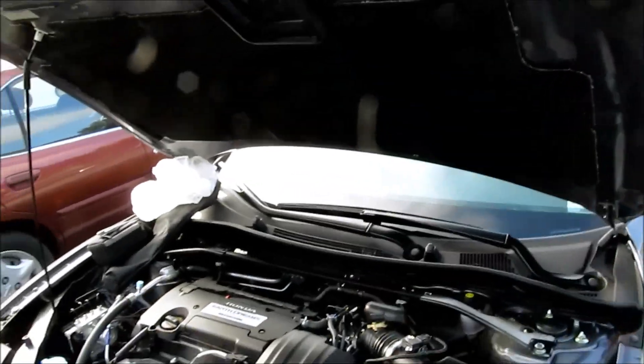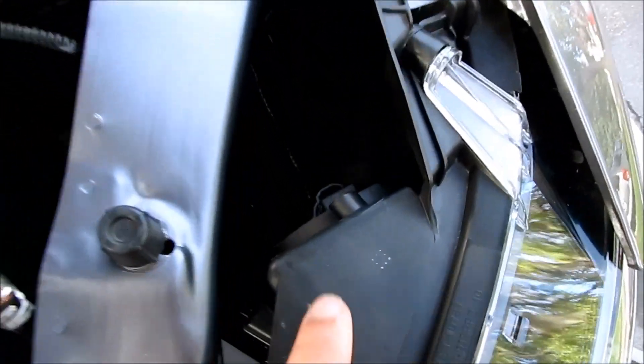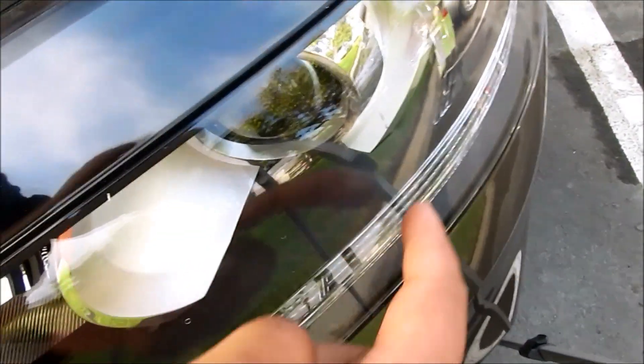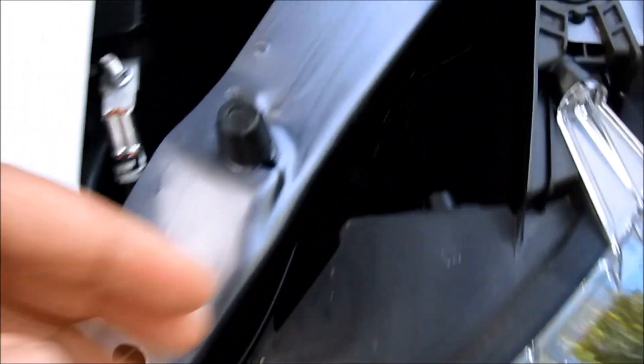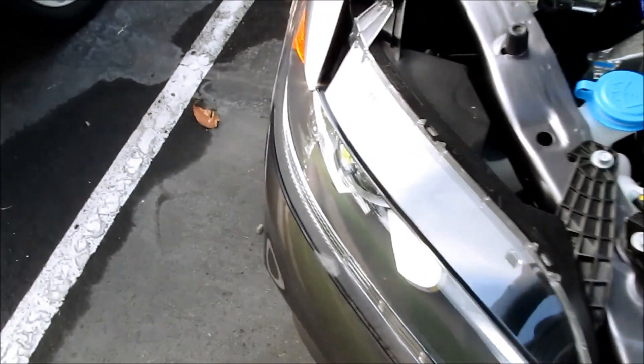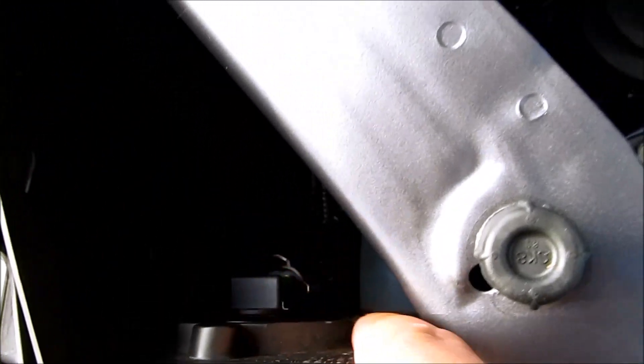The first thing you want to do is open your hood and locate where the bulbs are. If you look right here, this is your low beam — it's a halogen projector light. That connector on this side is the driver's side, and on the passenger side it's back right here.